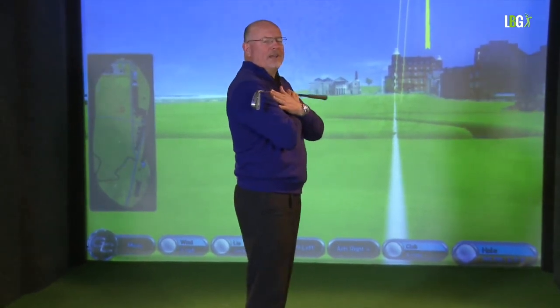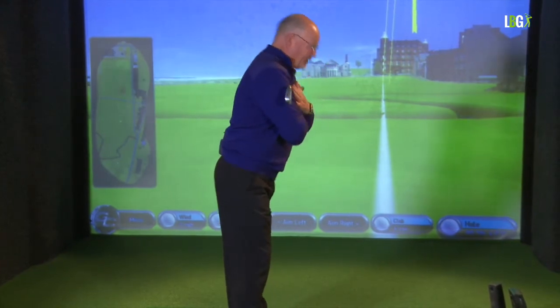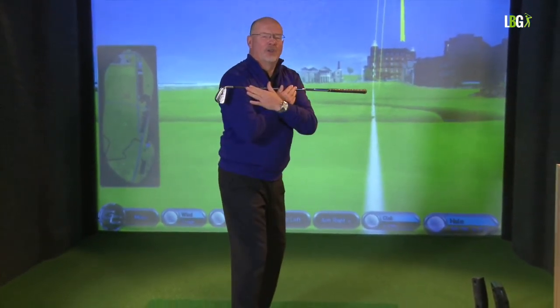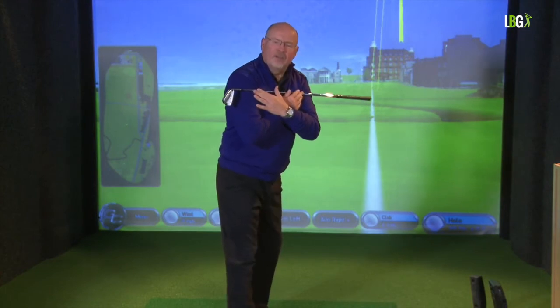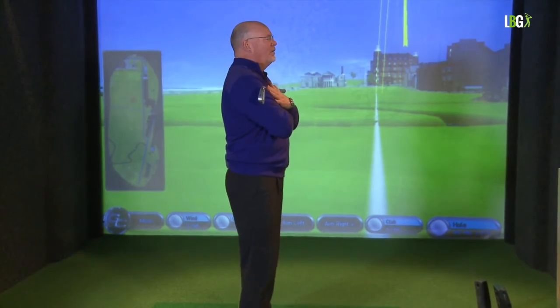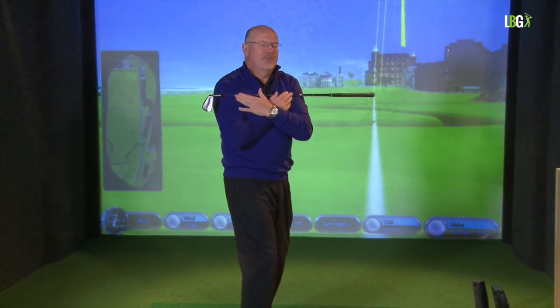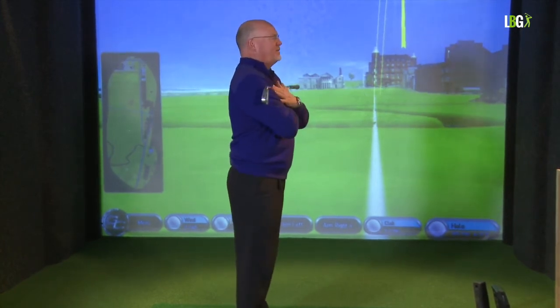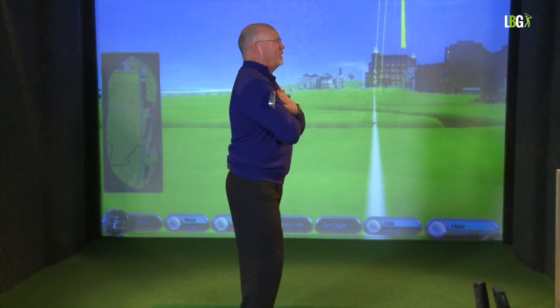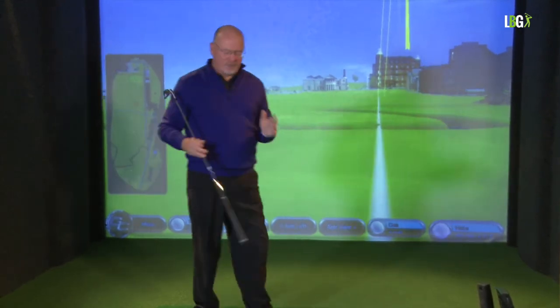A lot of people think the right leg straightens at the top — they think the great players tilted and did this. They didn't. What happened was that as the shoulders turned and the hips coiled, we did not see an extending of the right knee. Now just look at what happens when my posture is poor. If I slump a little bit I can't make a full shoulder turn and my legs don't work. From the top of my head to my tailbone should be perfectly neutral good posture. I turn the shoulders through onto my right foot and 180 degrees through onto my left. That's where power comes from.